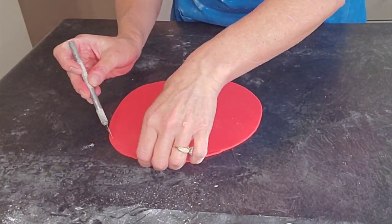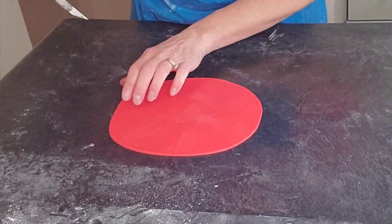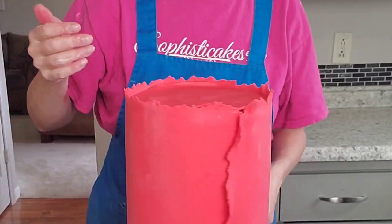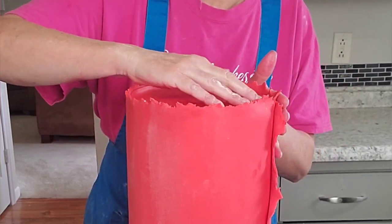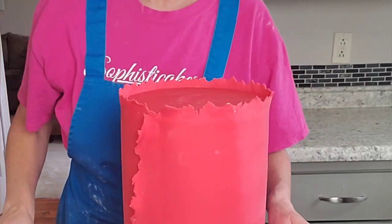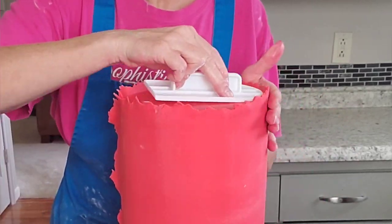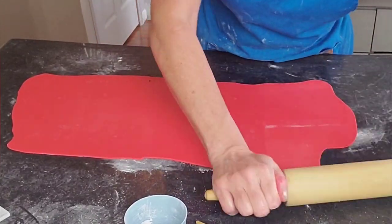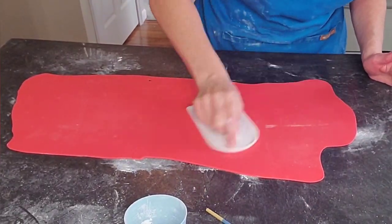I'm eyeballing a round piece for the top to cover it. You could use the pan of the same size as a guide to cut your fondant more precisely if you'd like. Over the years I've just figured out the shortcuts that work for me, but you can do it either way.